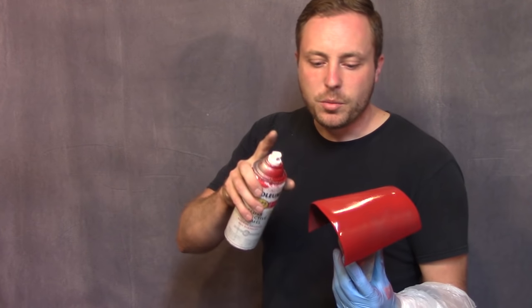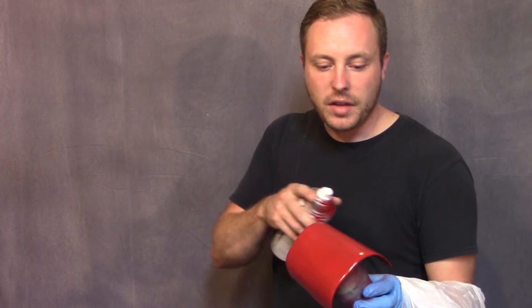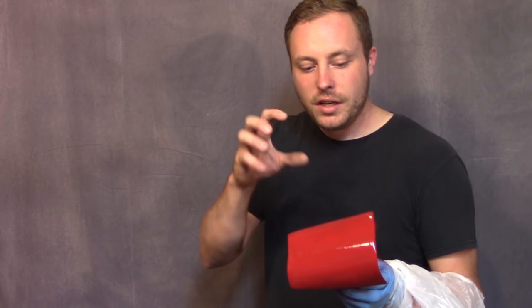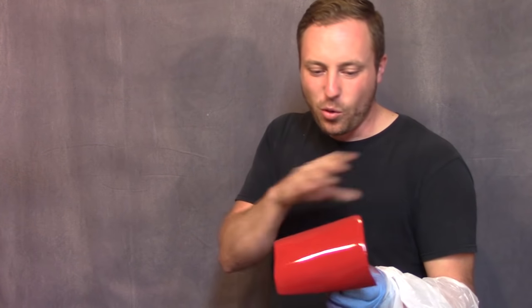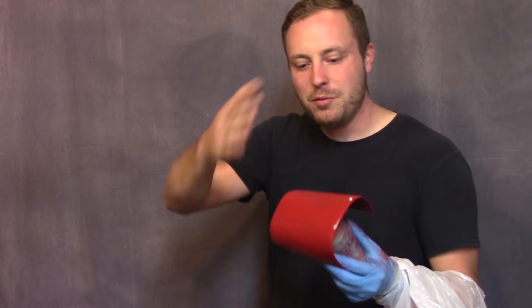Everybody always says multiple light coats, but they never explain why. If you put multiple light coats on and let it flash off, when you add the next light coat, the paint has lost a lot of its solvent. It basically gets thicker, and you can put more coats on without getting runs in it — and you can get a nice, glossy, even, perfect surface.